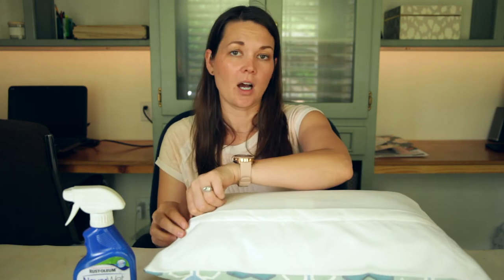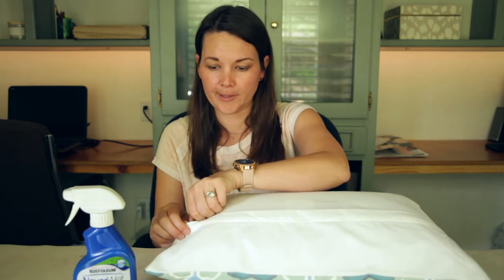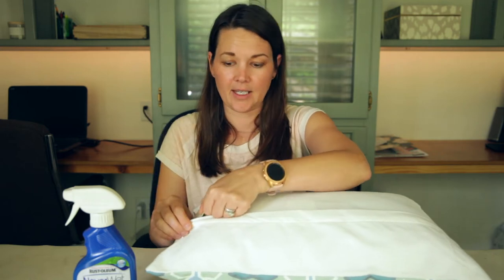This fabric is not necessarily an outdoor fabric, but the important part to me is that it has a zipper enclosure in the back so that you can unzip it and wash this cover in your washing machine and just put it right back on.